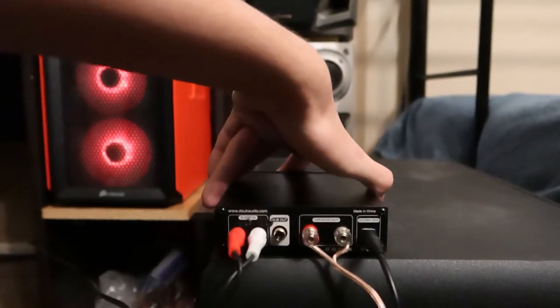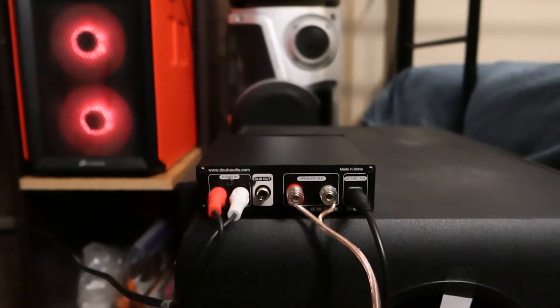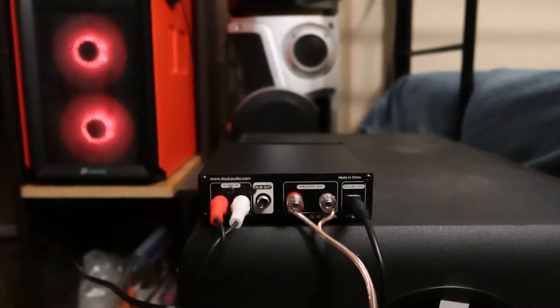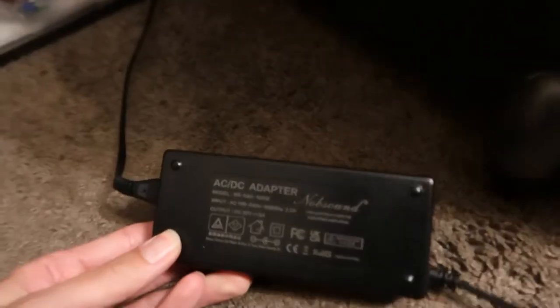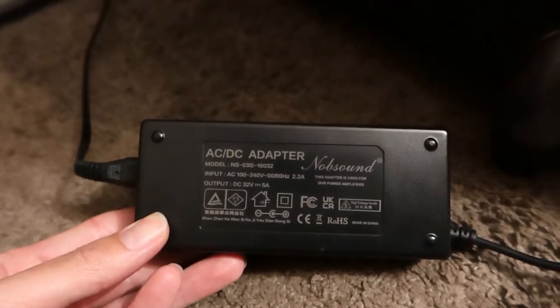Take a look at the back — you've got your RCA input, sub out which is just a low level output, and your amplified speaker output at 300 watts RMS, or probably peak, since it's powered by 24 to 35 volts. And what it comes with is a 32 volt, 5 amp power supply, made by Knob Sound.